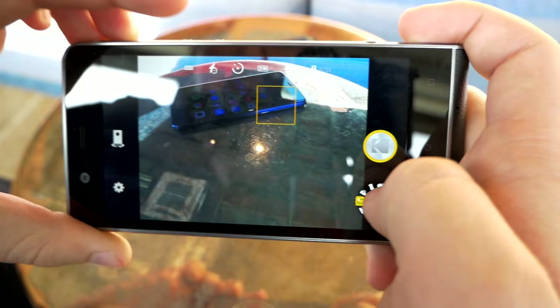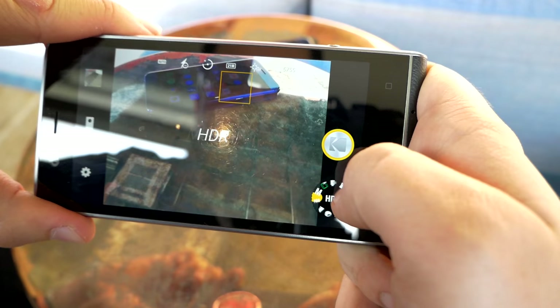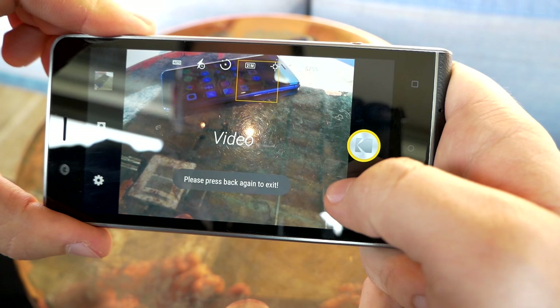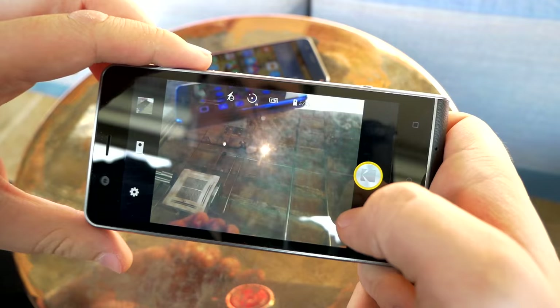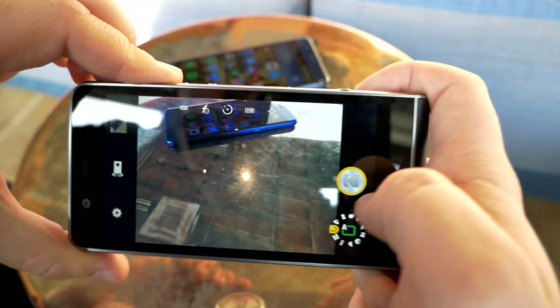What's interesting about the camera software is that you have a nice PASM-style dial — similar to what you'd find on a dedicated camera. With every mode change it gives a small vibration for tactile feedback. If the dial is too small, you can just tap in the middle and get a larger dial overlay, which is a nice touch.